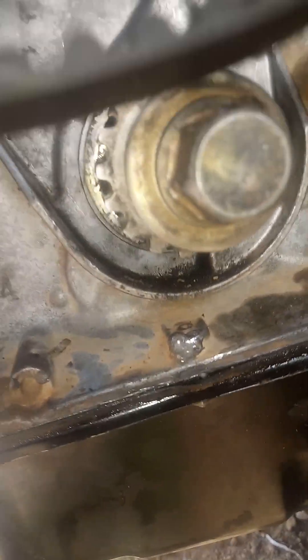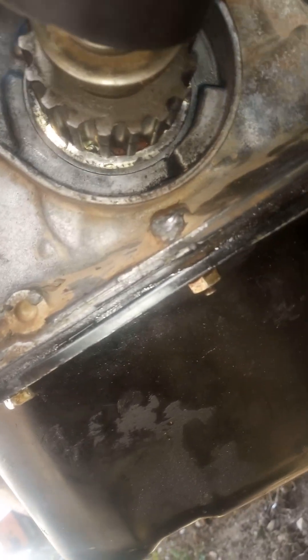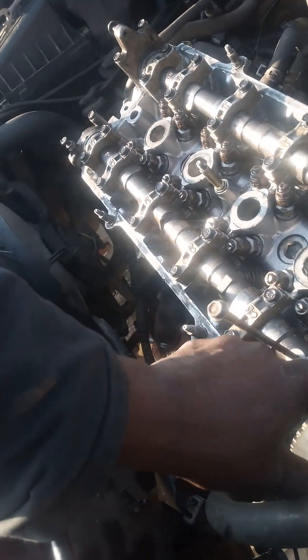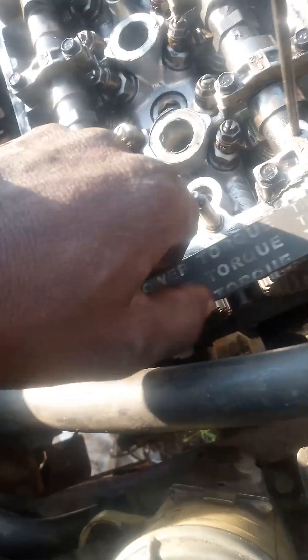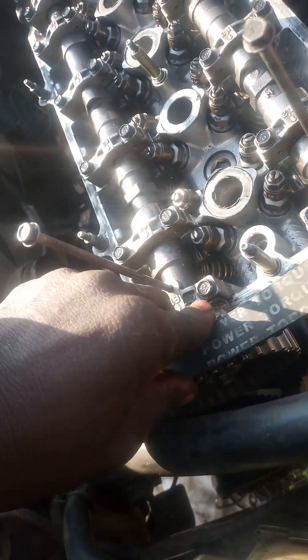Then at the bottom of the crankshaft you see there is the water pump and the tensioner. Just take your time routing the belt around these components.